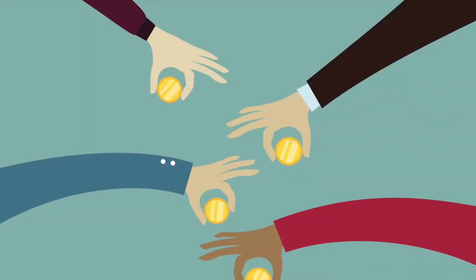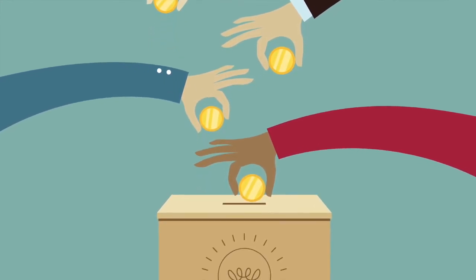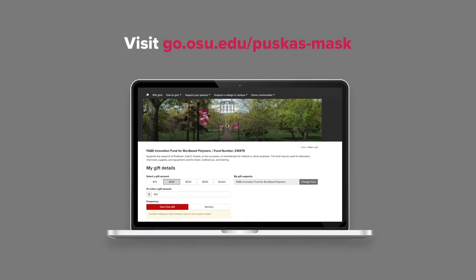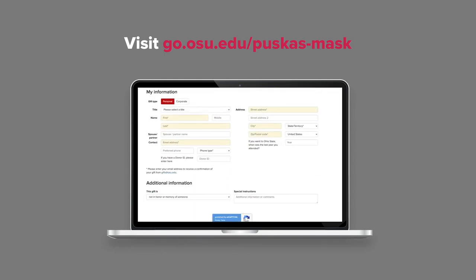Dr. Puskas and her team are asking for your help to get this material and mask tested and into production as quickly as possible. Please consider donating to this research. Effective PPE is in great demand, and this new mask could be an incredible resource for our medical system, our frontline workers, and of course, ourselves.